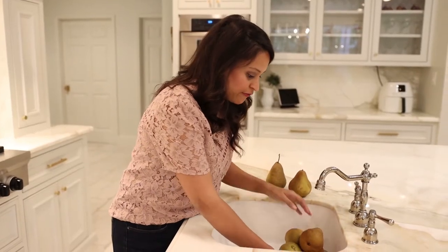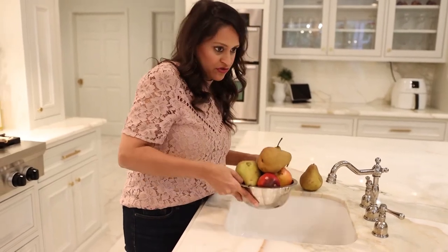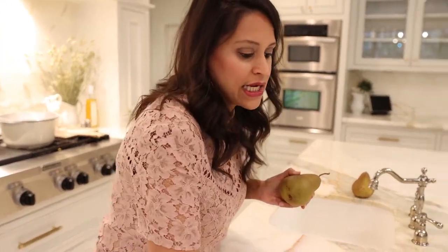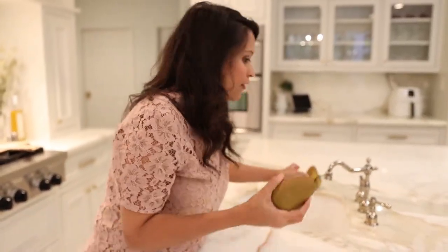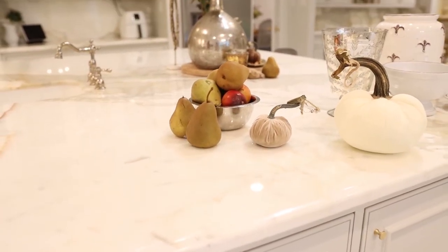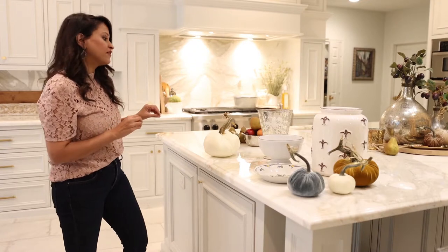Last but not least, I'm going to grab some fruit from my vegetable sink — these really beautiful umber pears. I love these pears especially at this time of year, and they're going to make their way into our centerpiece.